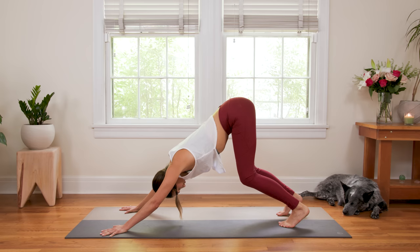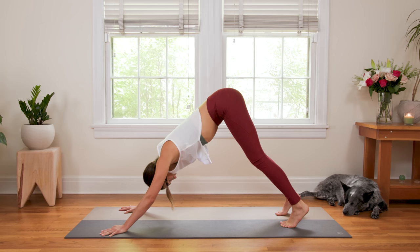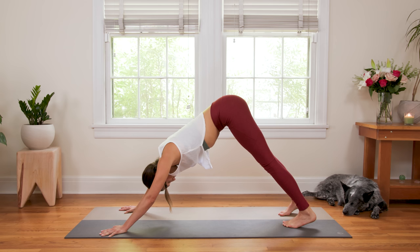Bend your knees a bit here. Claw through the fingertips. Maybe tick-tock the hips a little left to right — feel that lengthening in the side waist. Then drop the heels; it's okay if they don't touch the ground. Turn the toes inward just a bit. Notice how that goes all the way up to the hips — it's all connected, one moving part.